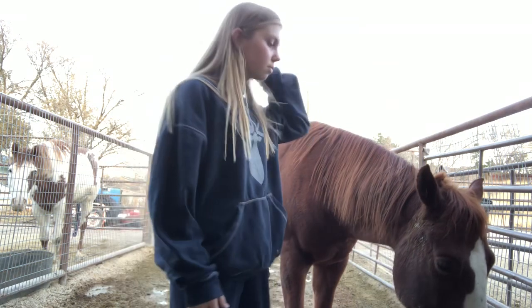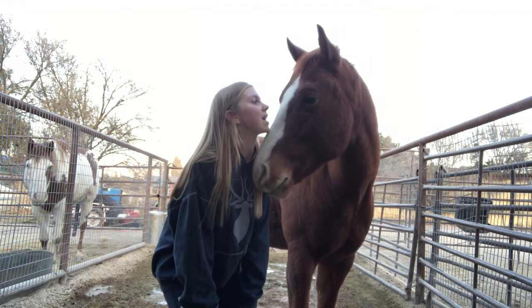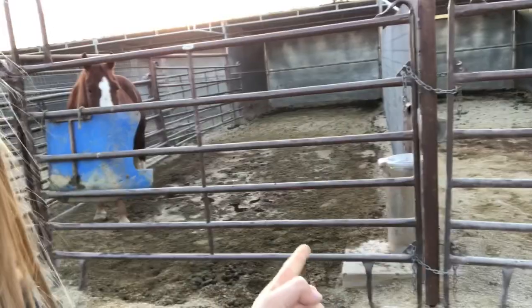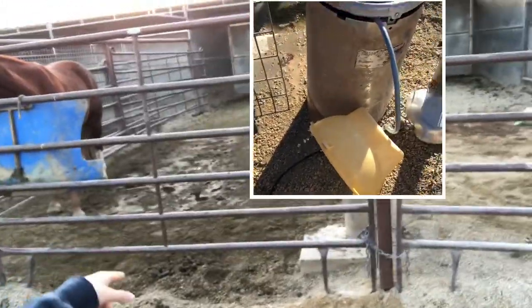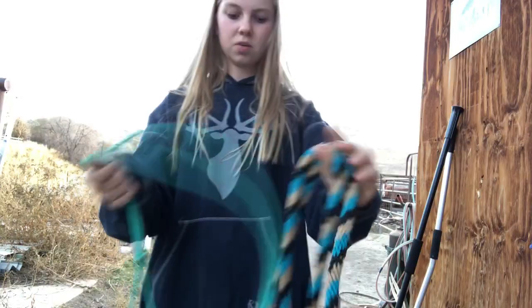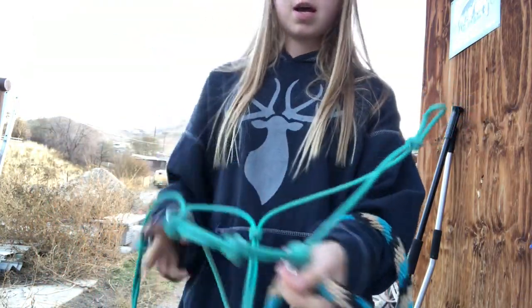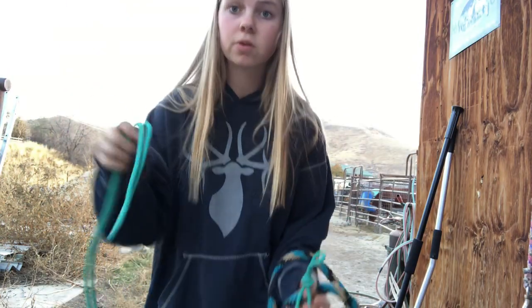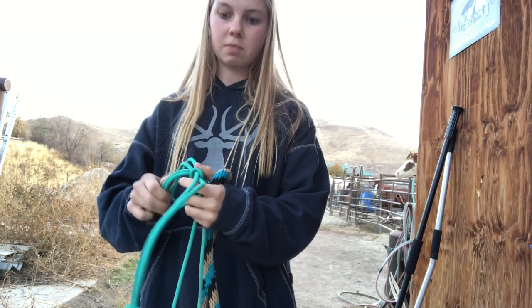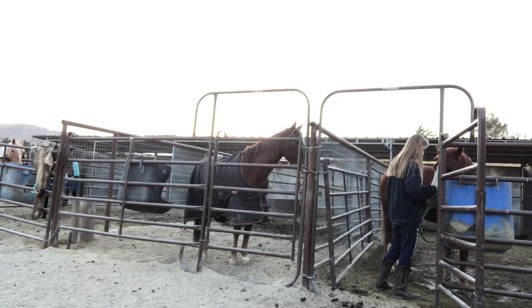I'm going to go grab his halter and we will start out by lunging him a little bit just for funsies. The halter I've been using lately is this one — it's off of Instagram, it's TW Equines. It's a four-knot halter with side poles, it's stiff and it's really nice, and they are more affordable than lots of brands. It was twenty dollars with five dollar shipping so it makes it twenty-five, which was not bad at all.